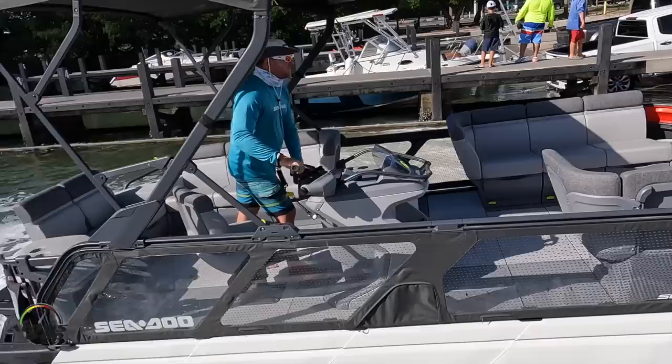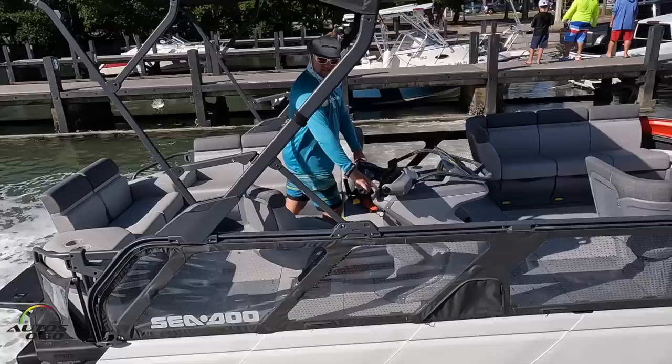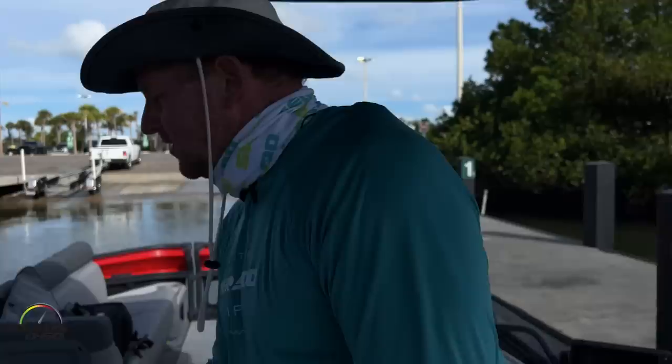This is the 21-foot Sea-Doo Switch with 230 horsepower. It's our Cruise package, which means it has a little bit of extra seating. One of the special aspects about the Switch — and actually where the name came from — is you can literally switch around the cockpit, moving different seating around.